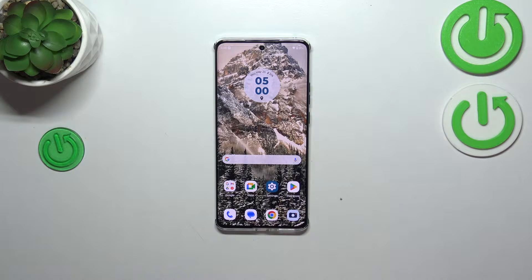Hi everyone. In front of me I've got a Motorola Edge 40, and let me share with you how to soft reset your device.